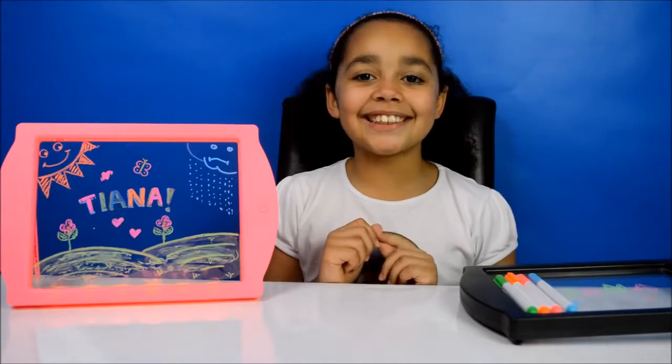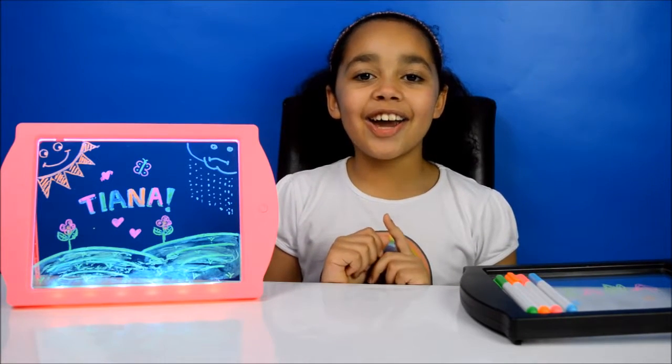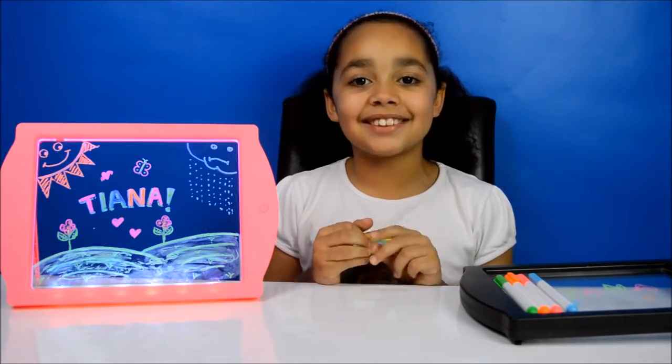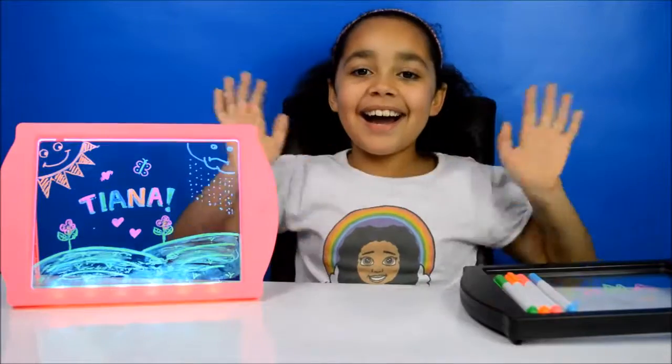Ok guys, that's all for today. I hope you enjoyed my video — can you please like, comment and subscribe to my channel. See you guys soon, bye bye.